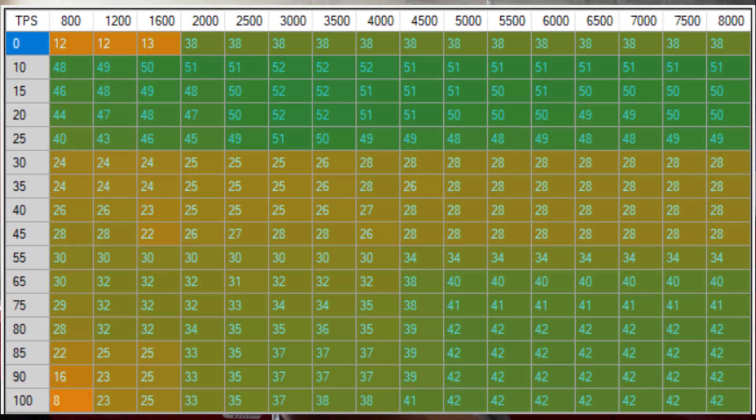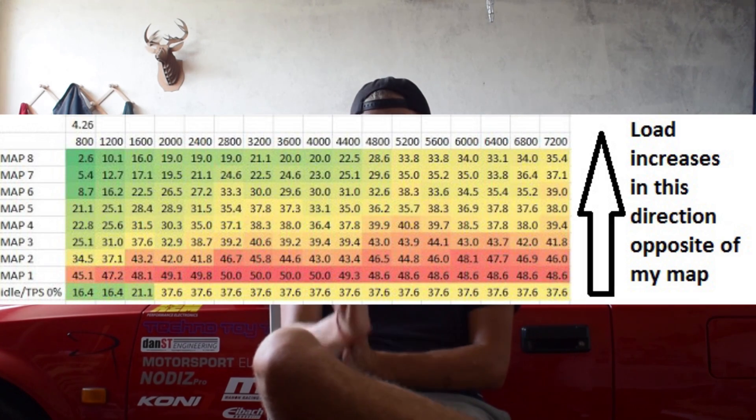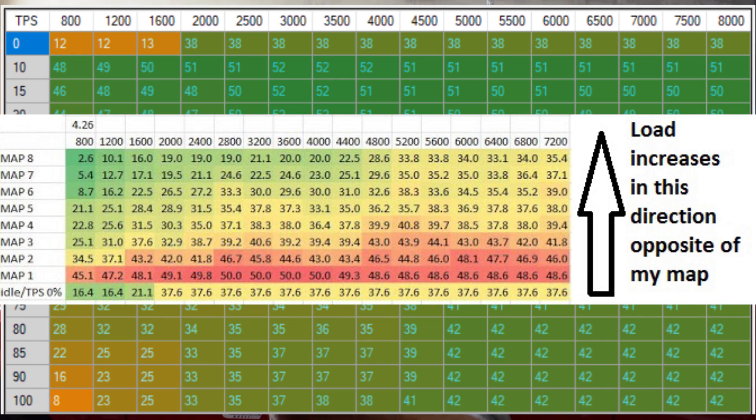Here is the map. To make this educational, let's compare it to the stock 4GE ignition map. Here's mine and here's stock — mine, stock. As you can see, the maps are pretty different.